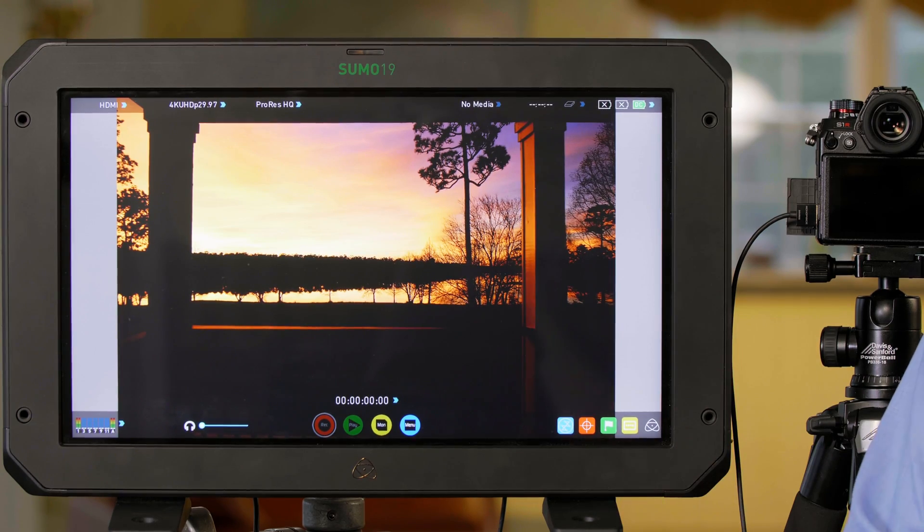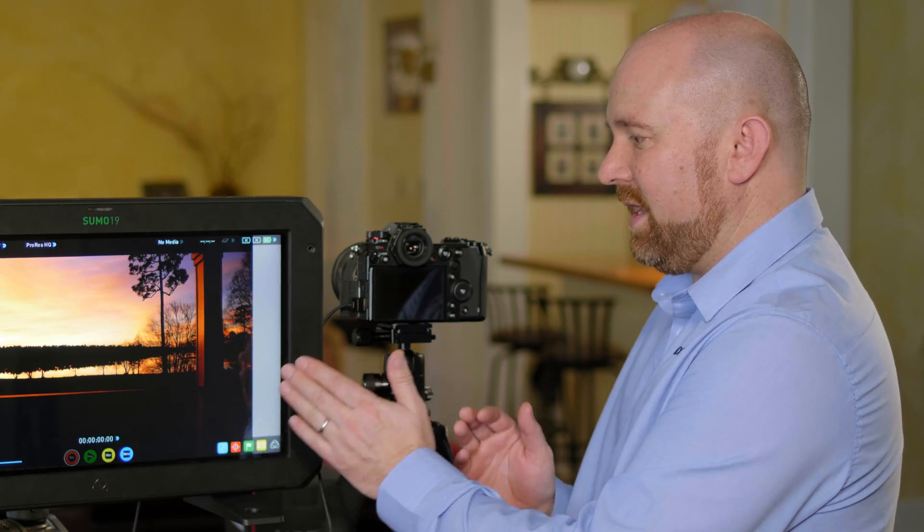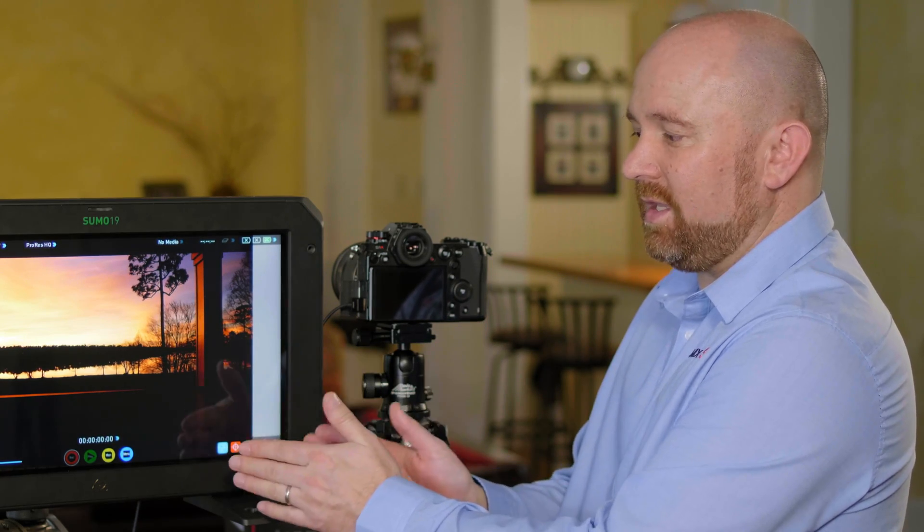Now that we've taken an HLG Photo, let's go inside and see how it looks on our TV. Let's walk through how you'll play them back. Until your smartphone, tablet, or computer can recognize these files, you're going to have to use a television set. Really, only today Panasonic offers a TV that can natively read them through the USB port. Most likely your HDR television will be connected through HDMI from the camera to the monitor.